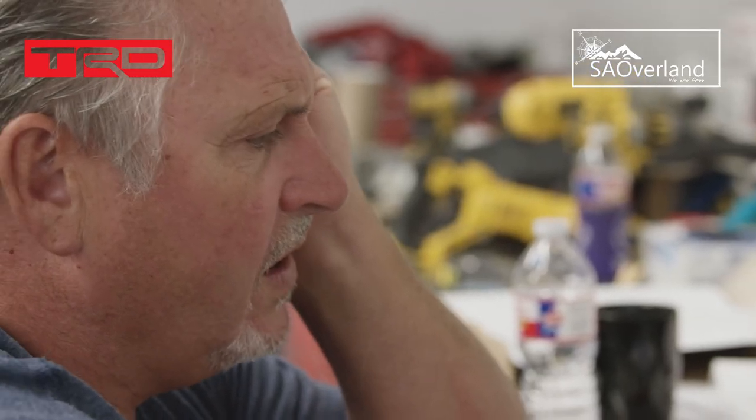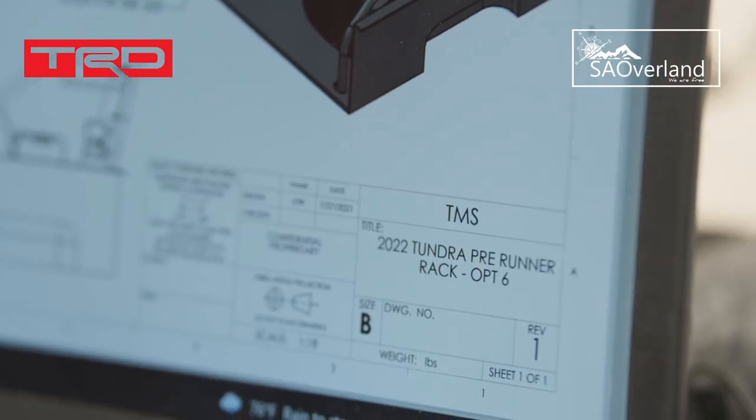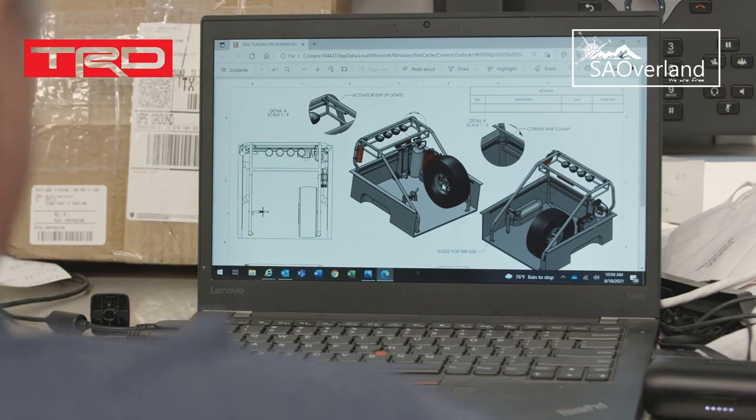We're looking at the renderings of what we're going to do in the back of the new TRD Pro. A side profile view of what we're hoping — it'll look pretty slick, following the roof line and the C pillars.